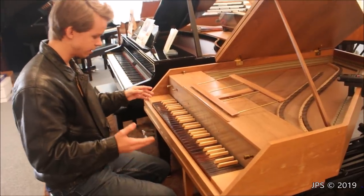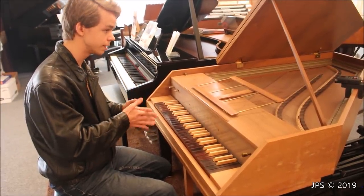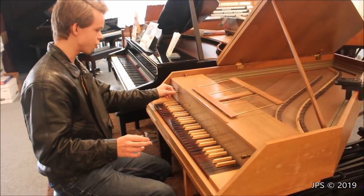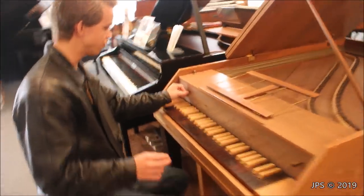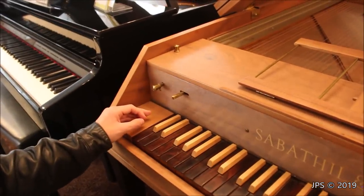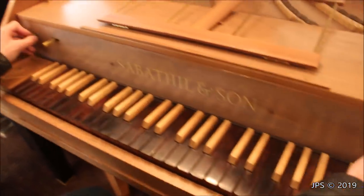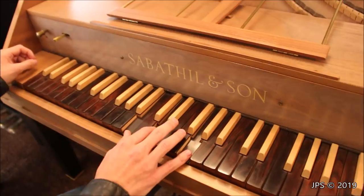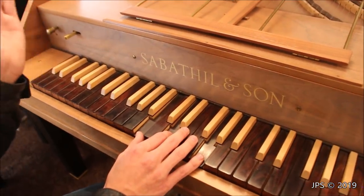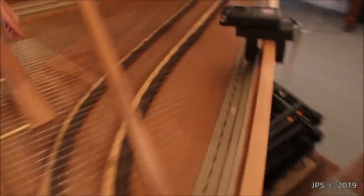This little lever here actually activates a set of mutes, and I believe that's classified as a different sound. On the little card for the instrument, it said it had three sounds: the 8-foot, the 4-foot, and the lute sound — and that is what this lever does. There are three positions: the right position, you can kind of set it in the middle, and then you can also have it in the left position. That is a mute. Let me figure out which set of strings is being muted — it's not the lower set, it's the higher set. As you can hear, when you move this over, a little set of felts comes over and touches the strings.